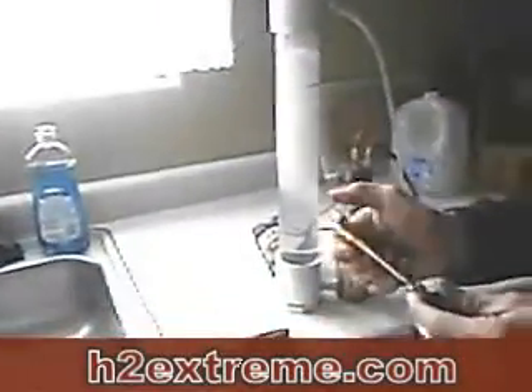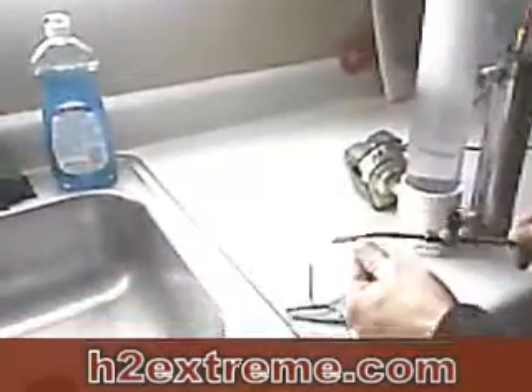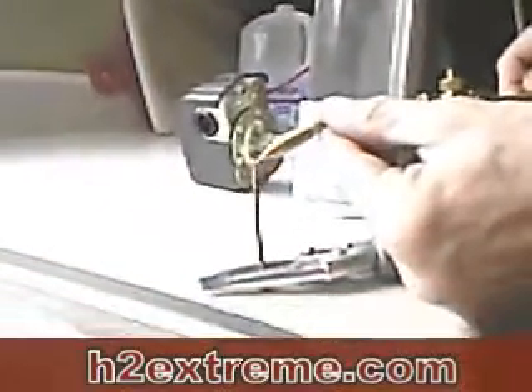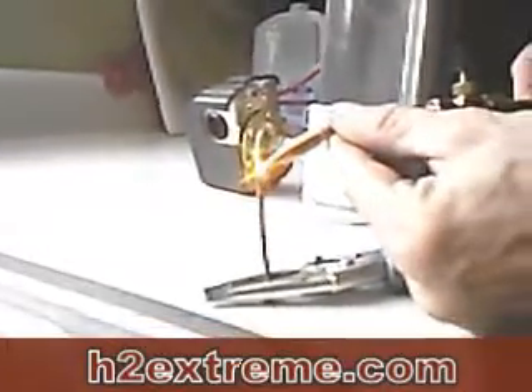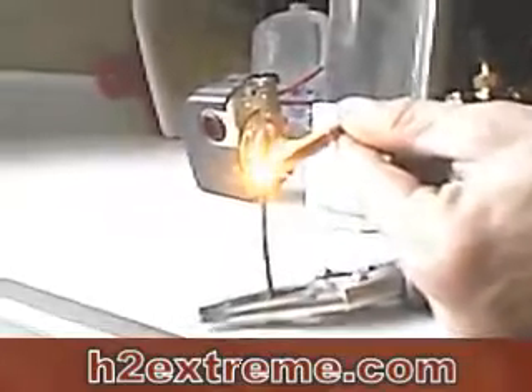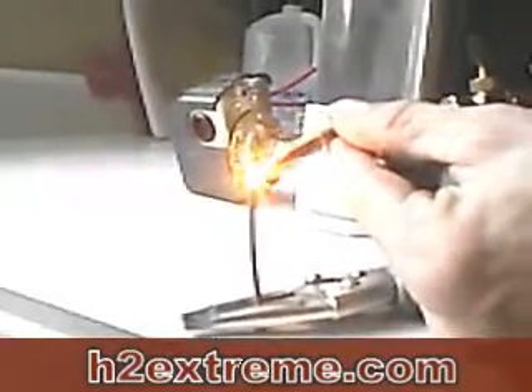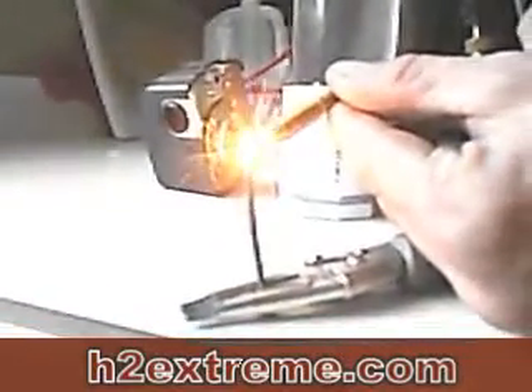These are high flow — it doesn't build up pressure. See my pressure, it's less than 1 PSI. I'm going to light it, and there's that little flame. I've got an 8-penny nail. Right now it's probably doing about 1 liter a minute; after it warms up, it'll get up to about 1.5.